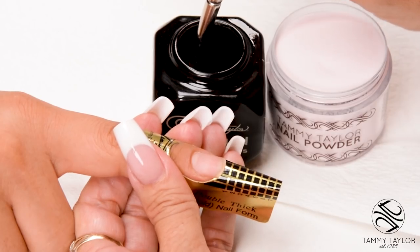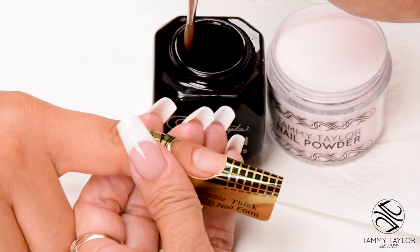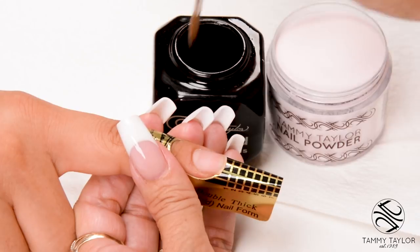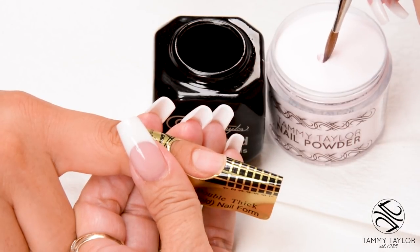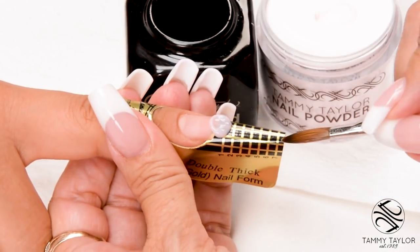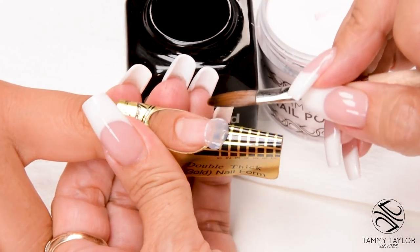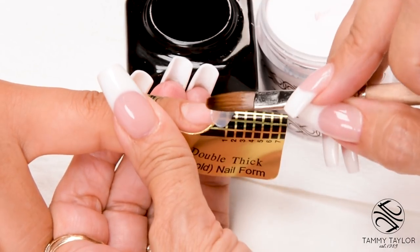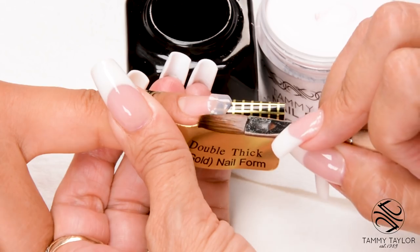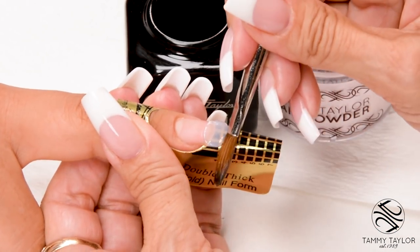This is going to be a small to medium ball since the nail is going to be short. Dip your brush in, wipe it away from you, drag towards you and your powder. Place this ball at the free edge area. Let it flow, pat it out, side to side. Bring in your side, bring in your side, square off the tip.